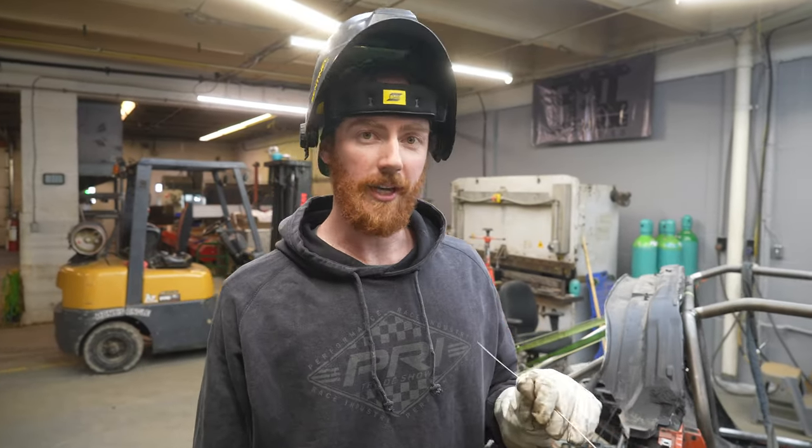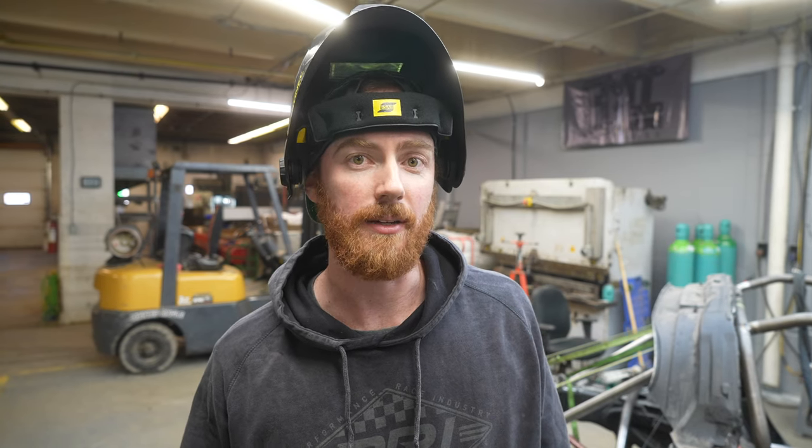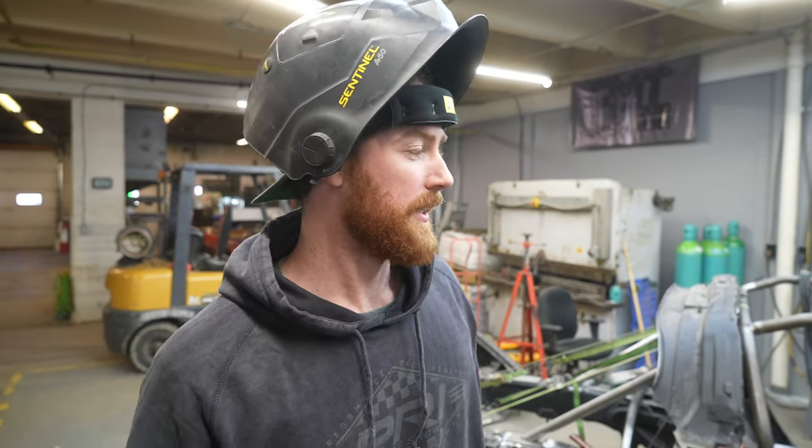I'm working on the roll cage — vlogging, time-lapsing, just TIG welding away. I was excited to TIG weld this cage; I haven't done it in several years — well, like two years. The last cages we were doing were MIG welded anyway, so I've taken the opportunity to go back to the craft I mastered and do it on my own car. I can make an excuse to put this kind of time into my new car, and I'm having fun doing it.